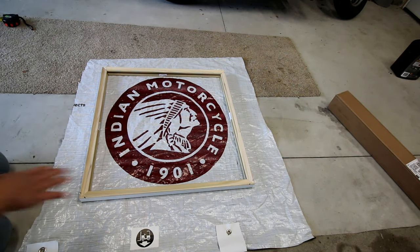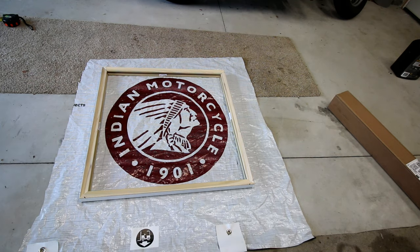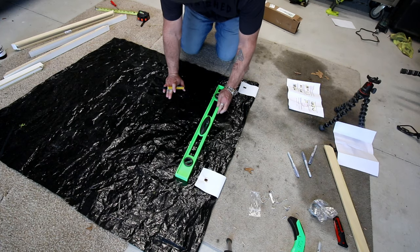Alright, so now I'm going to flip it over and try to find those holes, and then we're going to use our Sharpie and start drawing a little bit so we can mark out where it's going to be. Quick tip here: the canvas is black on the other side, so a black Sharpie is not going to work. However, I do have a tire marker that I'm going to use because you can actually see the yellow on it.